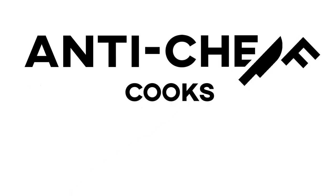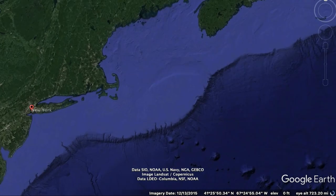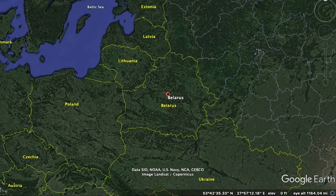I'm making food from every single country in the world in alphabetical order. Right now I'm in the letter B, cooking a dish from Belarus. So over in Eastern Europe, between Poland, Russia, Belarus — there we are. And I'm making the Belarusian national dish of droniki.